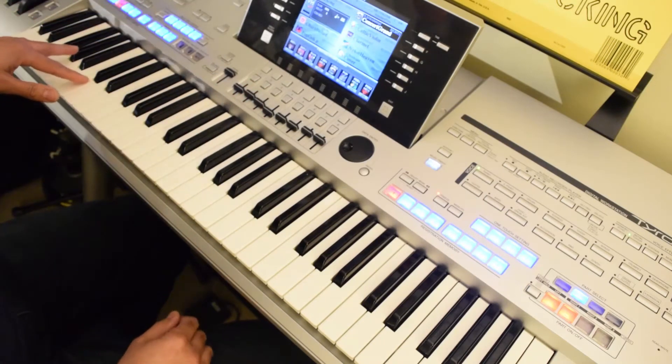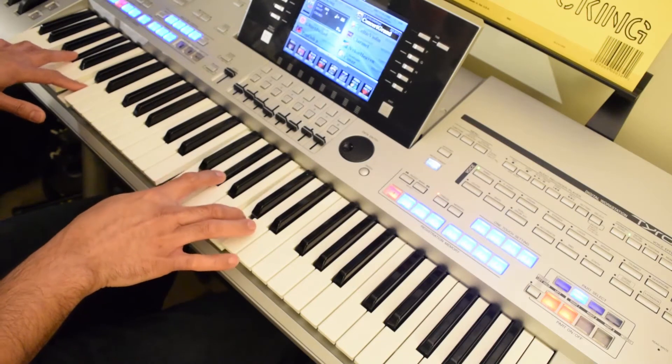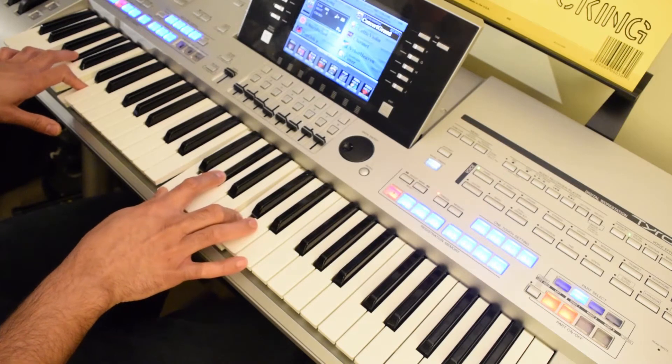Let's go over the song. The song is played on F minor, and F minor is played something like this. This F key, that's G sharp and C key. That's the first chord.